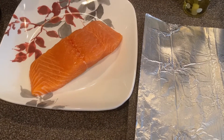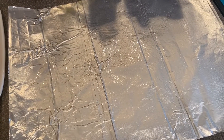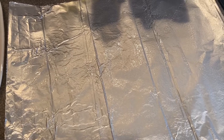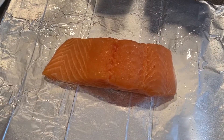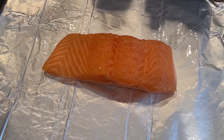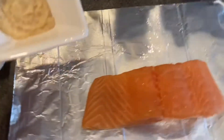I'm going to use a foil wrap for this today. I find that it tends to keep the juices locked in a little better, but if you don't want to use foil then you can just put it right into your Ninja air basket. I went ahead and sprayed my foil with some cooking spray and now I'm just going to take my garlic puree and spread it on top.